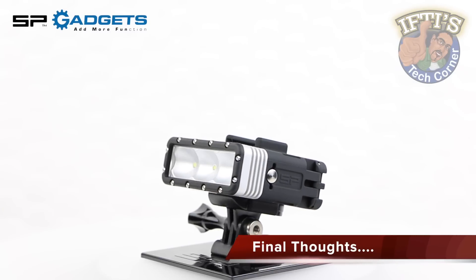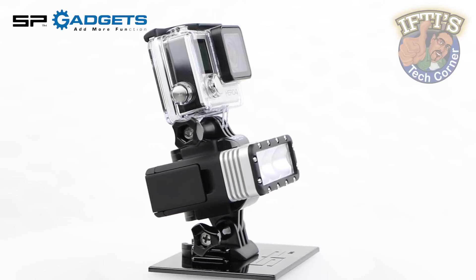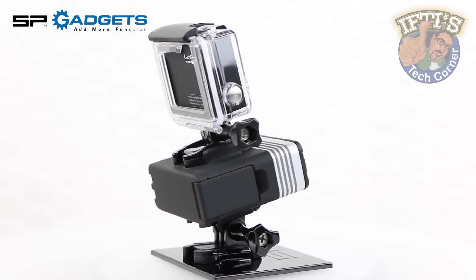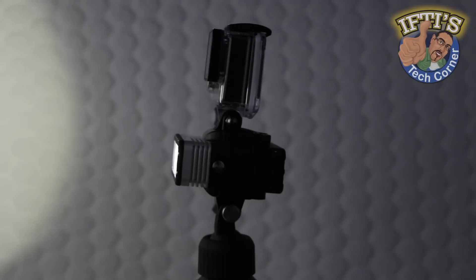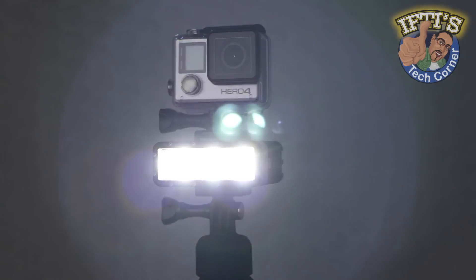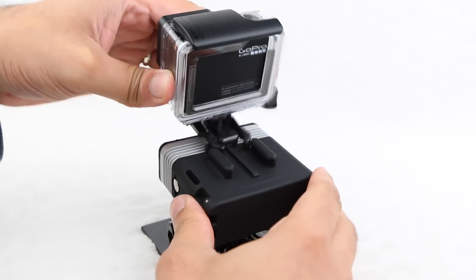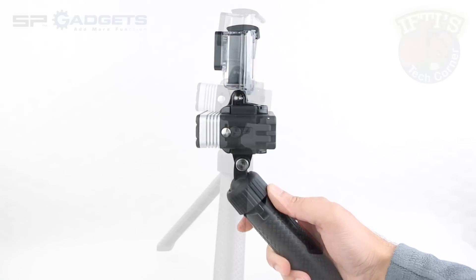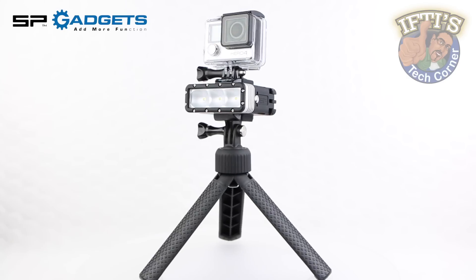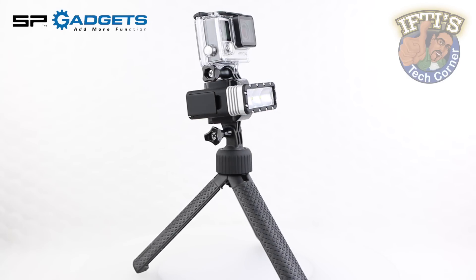The SP Gadgets POV Light is small, yet both powerful and completely versatile. Attach it to any GoPro Hero mounting system and you are ready to capture footage in any lighting condition. Whether you are underwater, on land or in a poorly lit room, the POV Light helps to brighten up your footage and capture sharper overall video. The integrated mounts provide the ability to attach the light between a GoPro and any other mount incorporating the quick release system. Coupled with the 6 lighting modes, wrapped up with a fantastic external finish, it's an overall great lighting system that's easy to recommend.